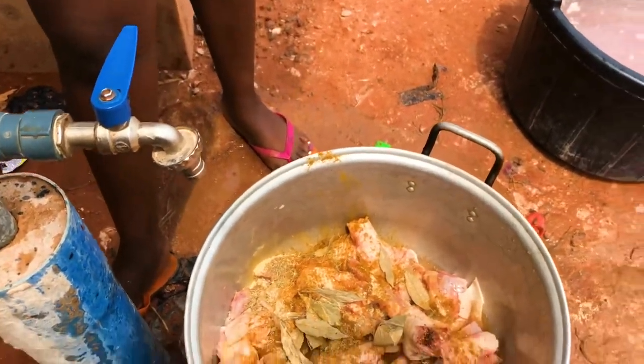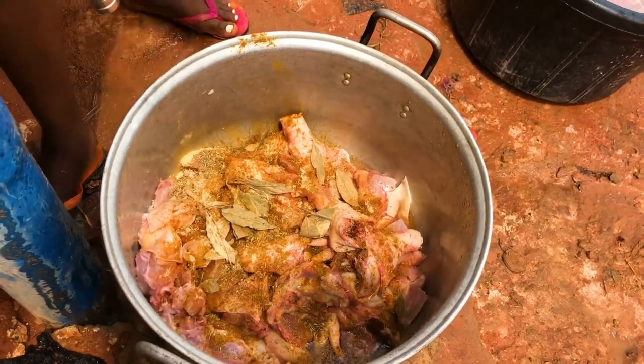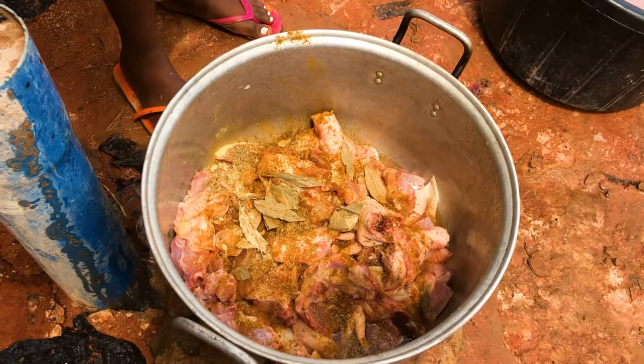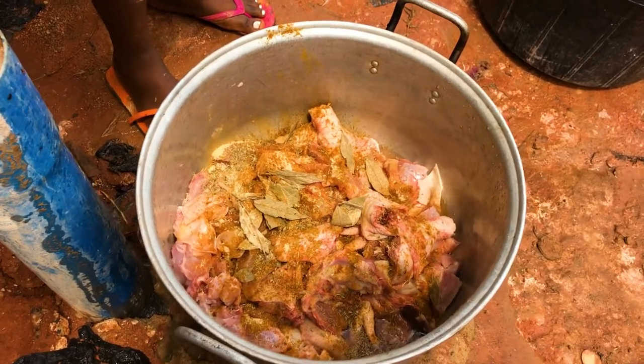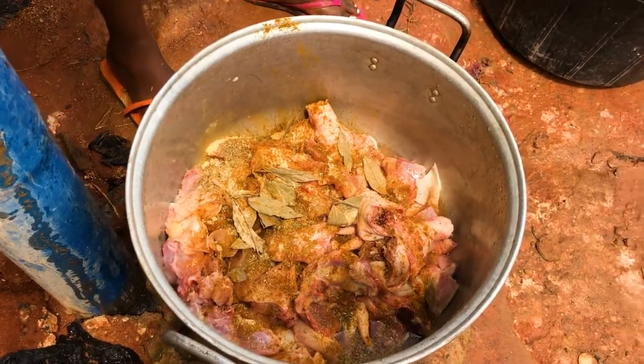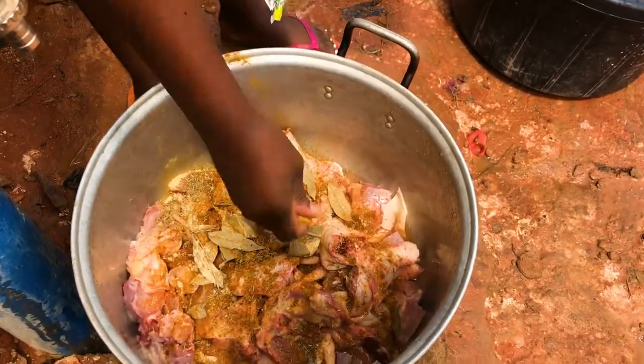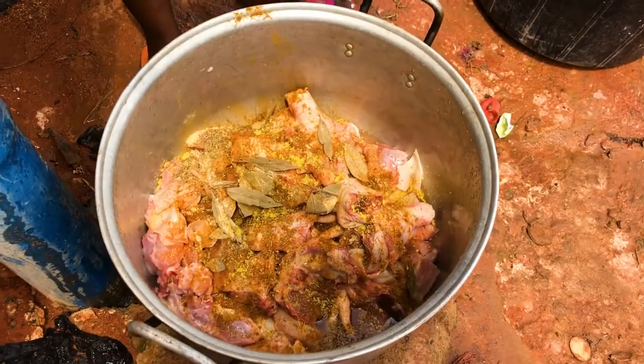This doesn't happen anywhere else unless in Nigeria. I don't know about other African countries, but in Nigeria we use firewood to cook. If you want to cook fast or better, especially in a local family setting when you don't have money and don't have access to gas or a stove, this is what you do.